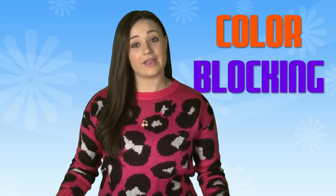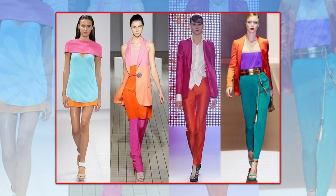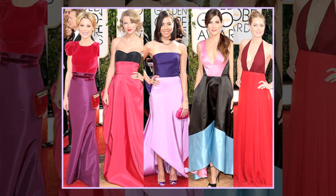Color blocking is exactly what it sounds like — blocks of color, like this. Color blocking has been all over the red carpet, and here are my favorite examples of chicas totally rocking bold pops of color.